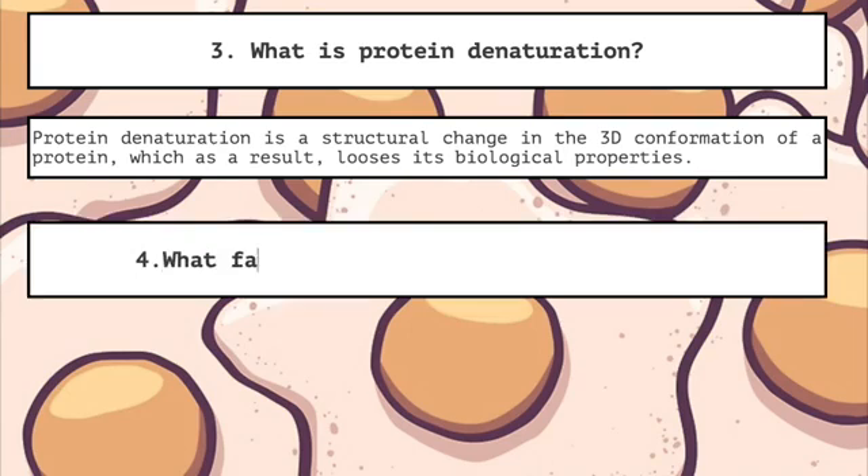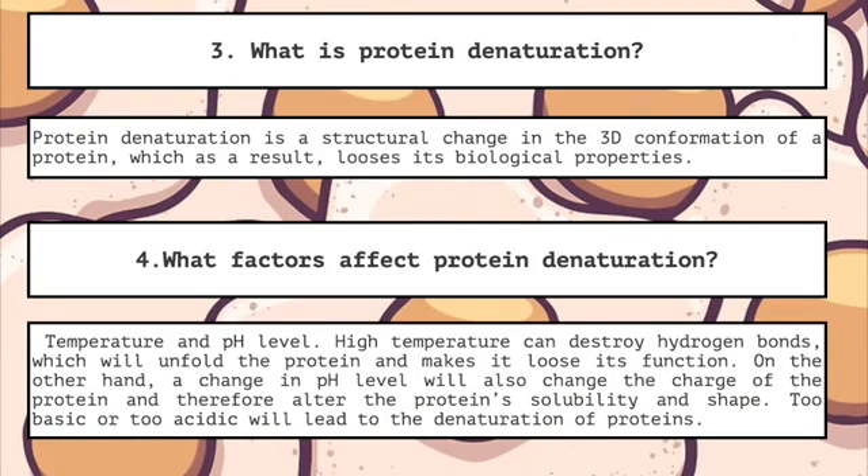Four: what factors affect protein denaturation? Temperature and pH level. High temperature can destroy hydrogen bonds, which will unfold the protein and make it lose its function. On the other hand, a change in pH level will also change the charge of the protein and therefore alter the protein's solubility and shape. Too basic or too acidic will lead to the denaturation of proteins.